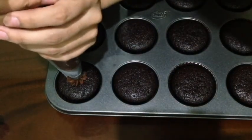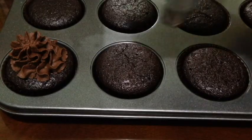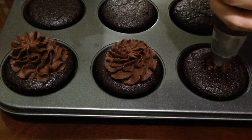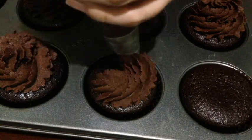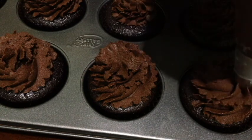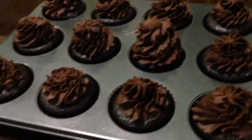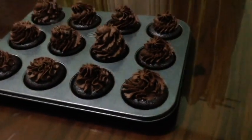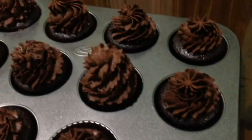I just put the frosting in a pastry bag fitted with a star tip. You can use whatever piping tip you have on hand, or you can also use a spatula to pile on your frosting — just frost your cupcake however you like. And that's chocolate cupcake with chocolate buttercream frosting! I hope you like this video. If you do, please give it a thumbs up and subscribe to my channel. I'll see you in my next video!